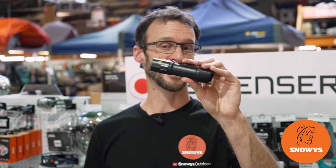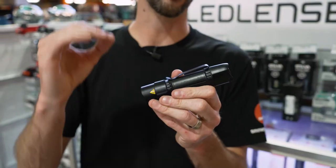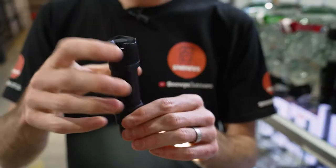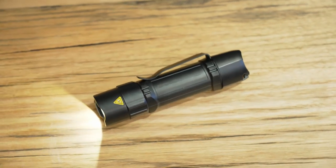Bedford Snowys here, folks, with the Solidline SL6 Flashlight. This little guy was developed by LED Lenser, made with a lot of their technologies, slightly down spec to make it really affordable so you can get all the LED Lenser features without the high price tag.